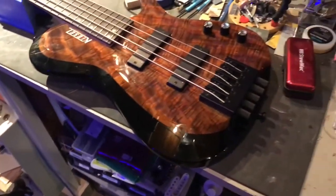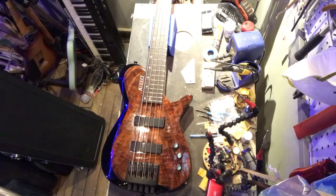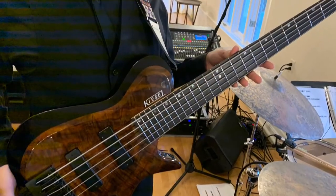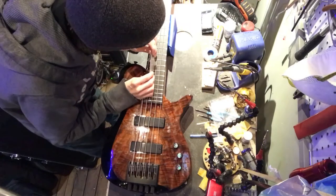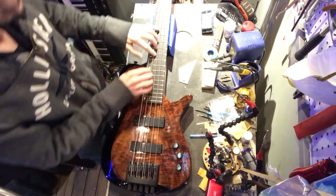But the star of the show today is this bad boy. This belongs to Christian from a band called Closing Time, a band with whom I fill in every once in a while. It's got a couple of buzzing issues up top. There's a high fret at 17. And the other thing that we're going to do is clean up the neck.